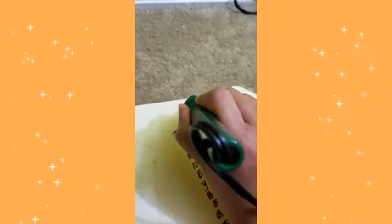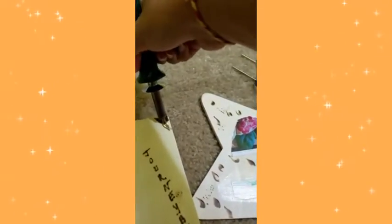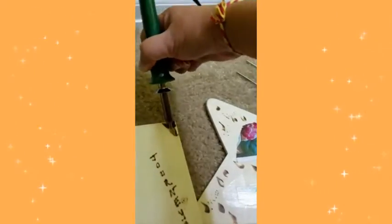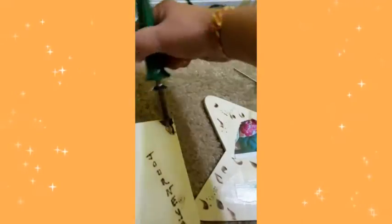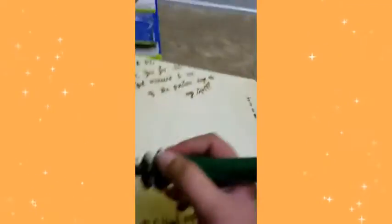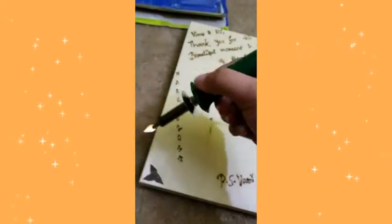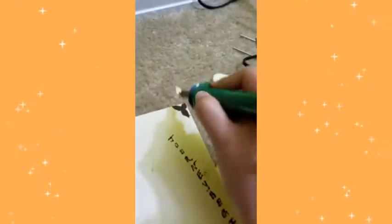I'm going to do the same thing on the other side. Don't worry too much if it's not exactly the same as the other side, because this is wood and the result is unpredictable due to the shape of the pin. Since one side came out a little darker, I'm going to make this one darker as well. I know this one is a little crooked, but hey, it works.